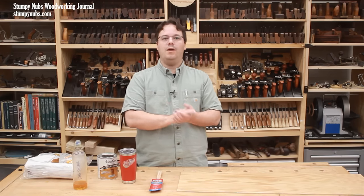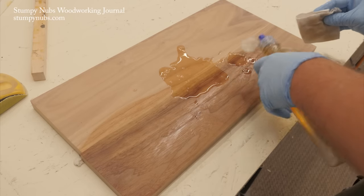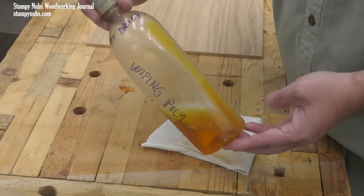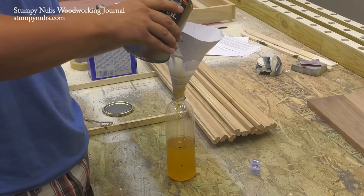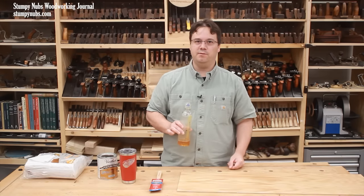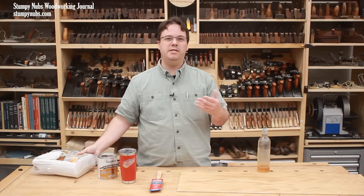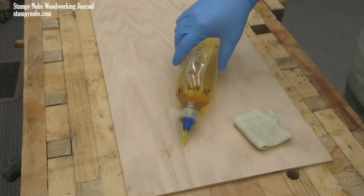Now let's talk about wiping poly. You can make your own by simply adding mineral spirits, turpentine, or another compatible solvent to oil-based finish. I like it pretty thin — this bottle is a 50% polyurethane, 50% mineral spirits mix. I like to mix it in a sports drink bottle because the nozzle makes it easy to apply. Make sure you properly label the bottle if you're going to leave leftovers. Wiping is done with a lint-free cotton cloth — you can buy wiping cloths in packs or use an old t-shirt, folded into a small pad.